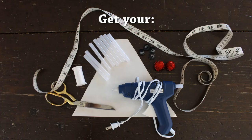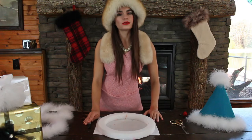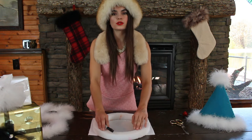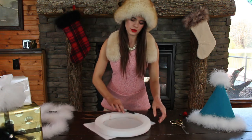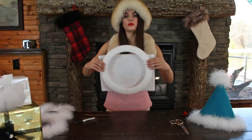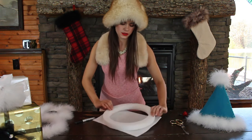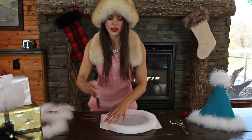Now that we have our materials here, I'm going to go ahead and start making the snowman. First, I'm going to take the foam circle and put it on top of the belt here, leaving a little bit of room at the top because the hat will be covering this part and you won't see it. So I'm going to go ahead and trace around.